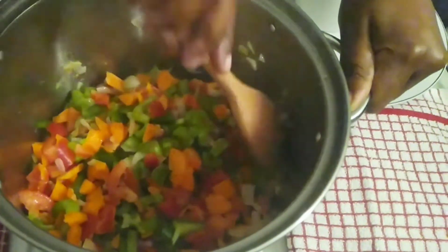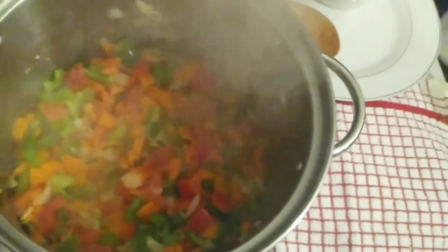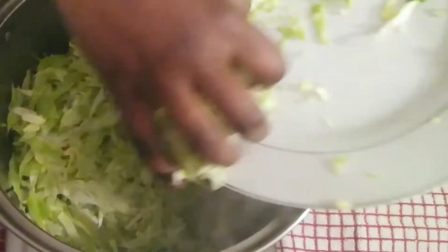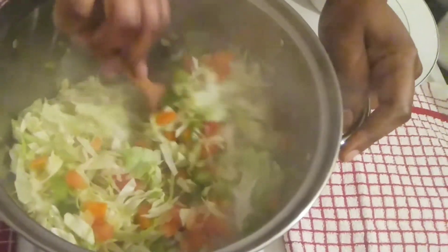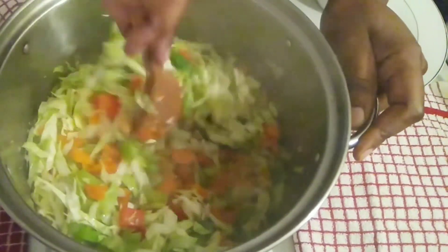Now I'm going to add my cabbage. I'll add a pinch of salt and then stir it all together. After you add your cabbage, stir well and let it cook for about one to two minutes.